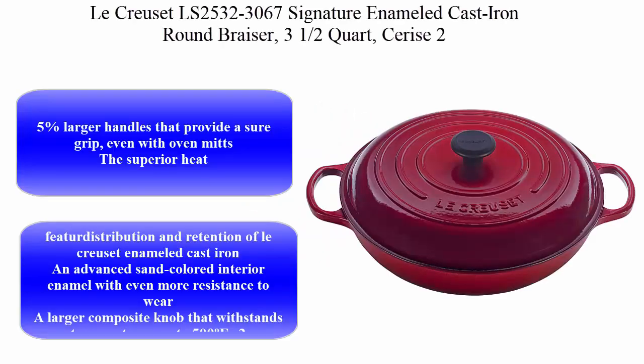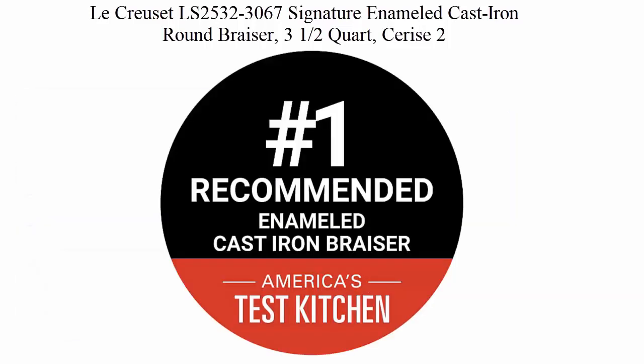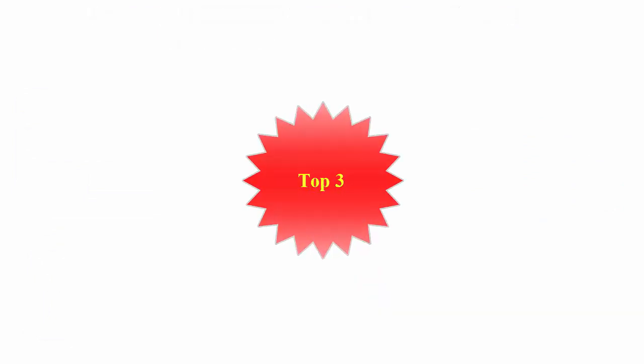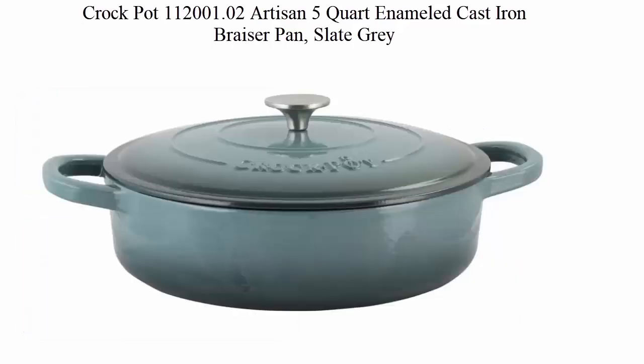Locuset LS2532-3067 Signature Enameled Cast Iron Round Brazor, 3.5 Quart, Cerise. 45% larger handles. Top 3: Crock-Pot 112,001.02 Artisan 5 Quart Enameled Cast Iron Brazor Pan, Slate Grey. Distributes and retains heat. Top 4.